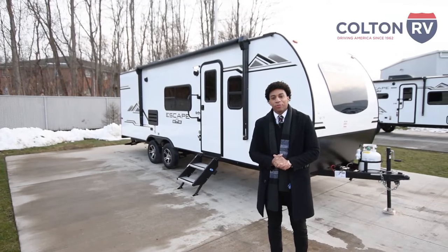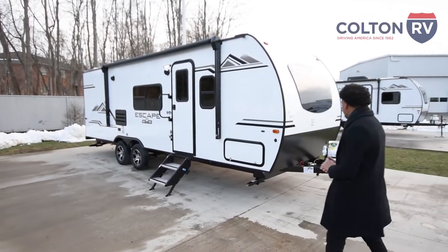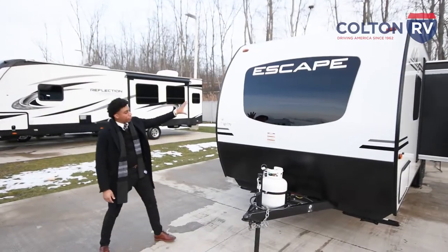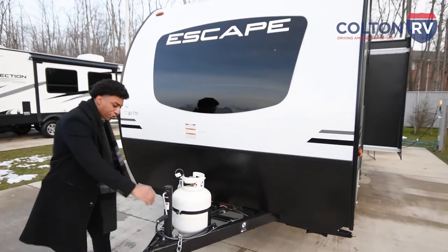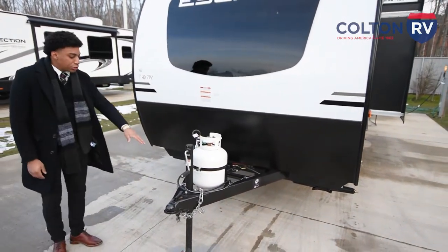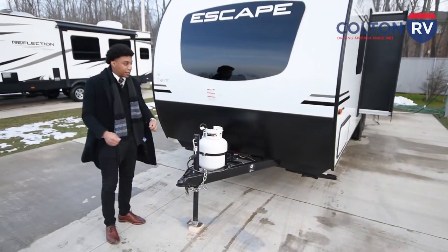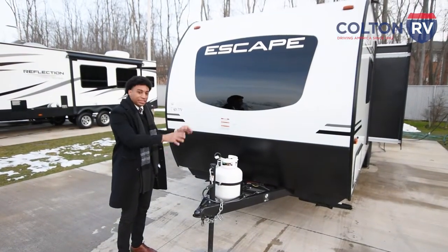Welcome back YouTube, this is Gerald from Colton RV here at Orchard Park. Right behind me you have the KZ Escape 231BH. If you look at the front you're going to have a front fiberglass cap, your 20-pound LP intake, and your manual tongue jack. Another nice feature is your breakaway switch — basically if you attach this to your truck and somehow it comes loose, the auto-lock brakes are going to kick in and stop it instantly.